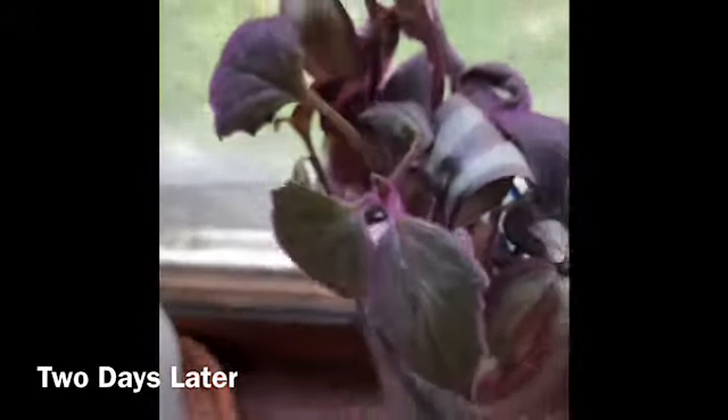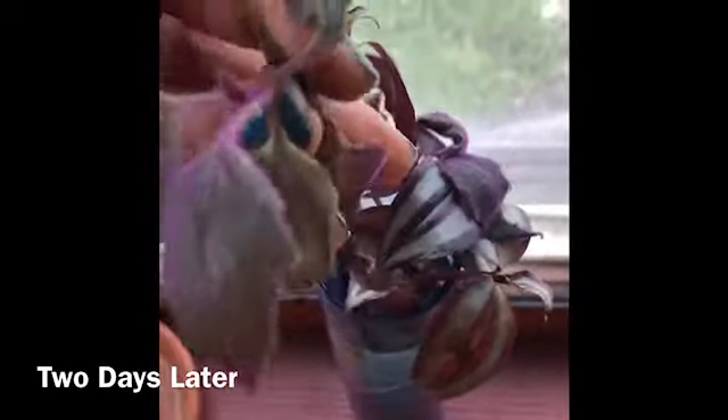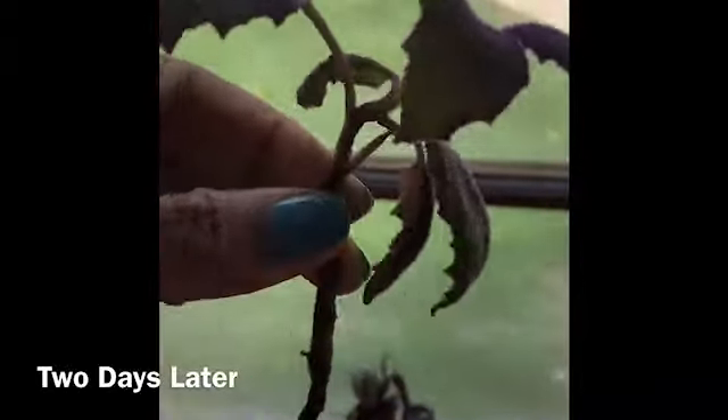So let's check on the purple vine. Check this out, ladies and gentlemen! Look how it came back to life, just like that.